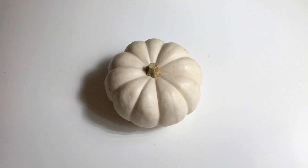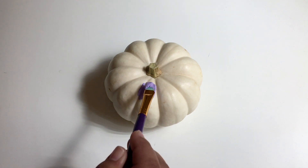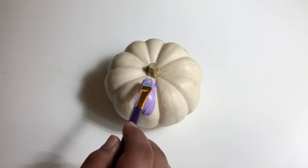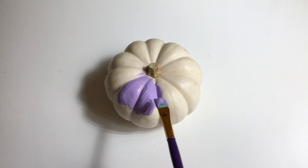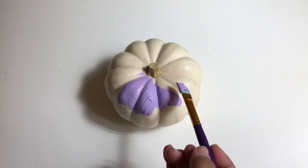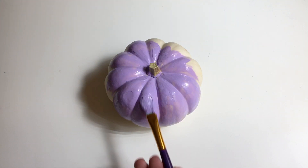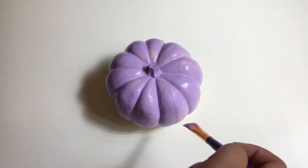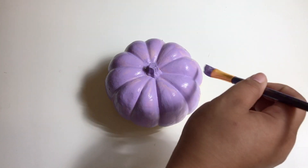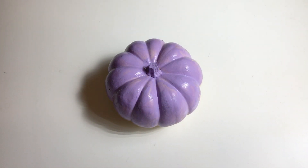First, start decorating a white small pumpkin with purple acrylic paint. Once you have done your first layer, go ahead and do a second coat. While this pumpkin dries, move on to the larger pumpkin.